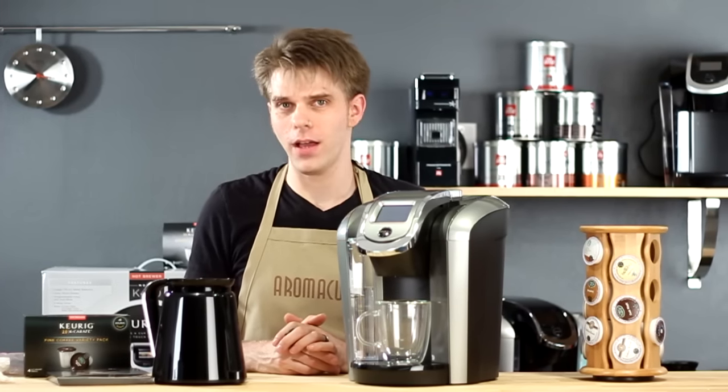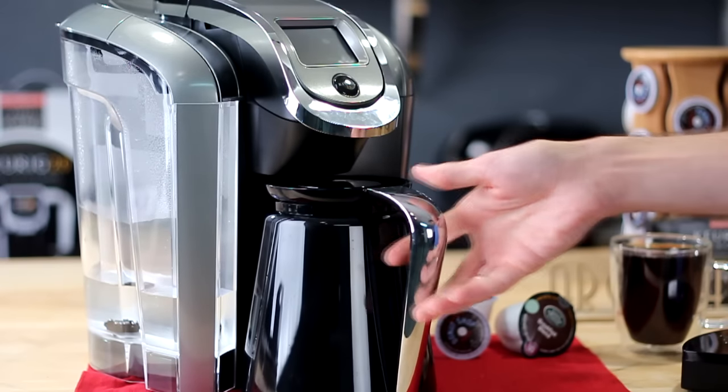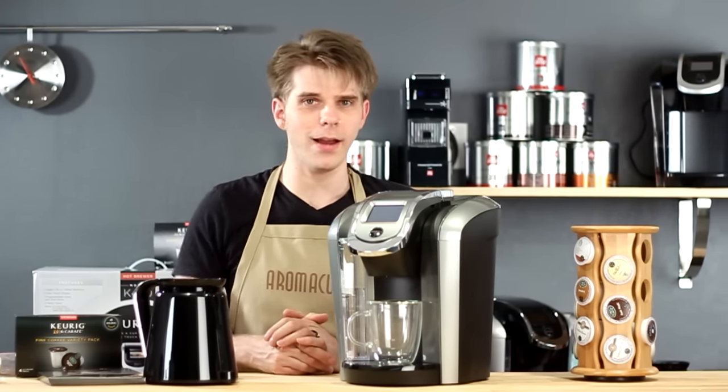Is the new Keurig K500 Series Brewer the new brewer upgrade for your at-home coffee shop? Let's help you answer that question today here on Aromacup.com.